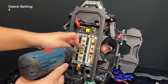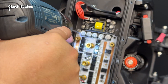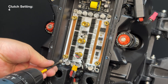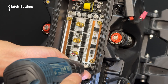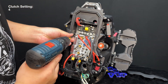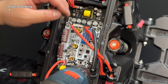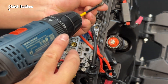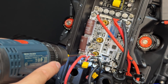Secure the screw with the white nylon washer in the middle of the bottom control board, then secure the four screws of the bottom control board at each corner. Reinstall the top control board by securing the four screws at each corner.